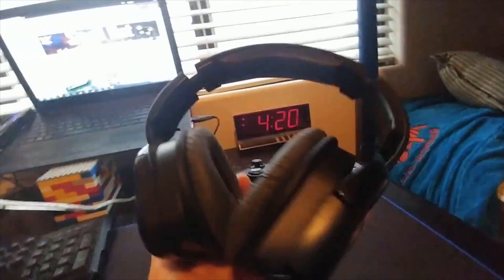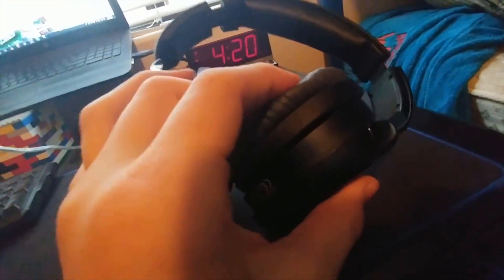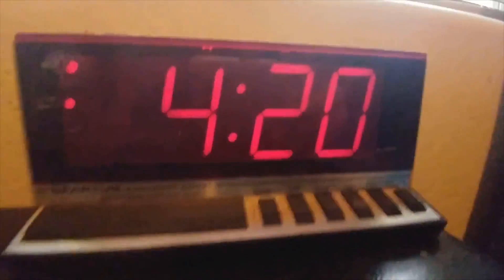I have my keyboard plugged into it so I can help my Elgato run to my computer so I can display and record if I want to. And I have my Afterglow headset — this thing is actually extremely comfortable and it's closed back, so you can't really hear anything outside unless it's extremely quiet.